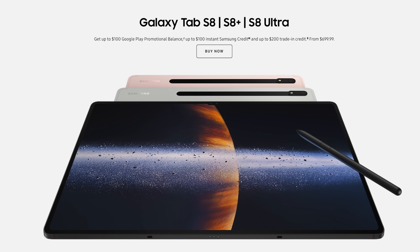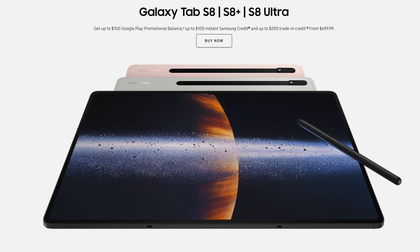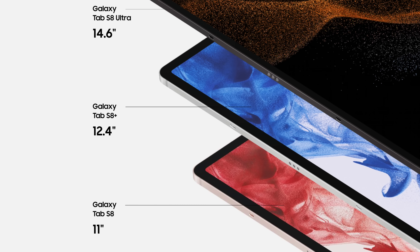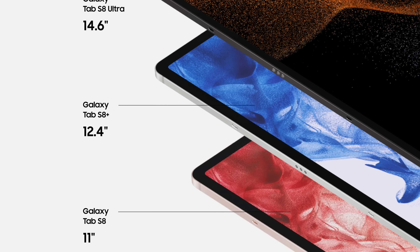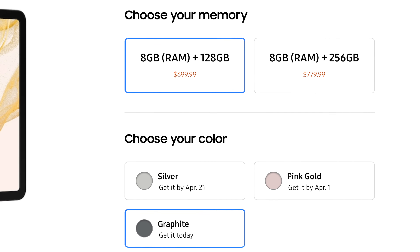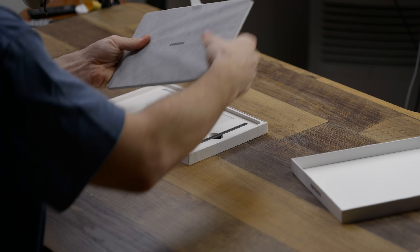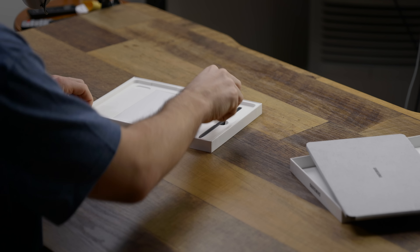Because budget always enters into the decisions of tech, the first comparison I want to make is price and feature set. The Galaxy Tab S8 can be purchased brand new for $699. For that money, you'll get the first generation Snapdragon 8 8-core processor, 128 gigabytes of storage, 8 gigabytes of RAM, and an 11-inch LCD panel. Included in the box, you'll also get the Samsung S Pen, and in certain locations, the keyboard as well.